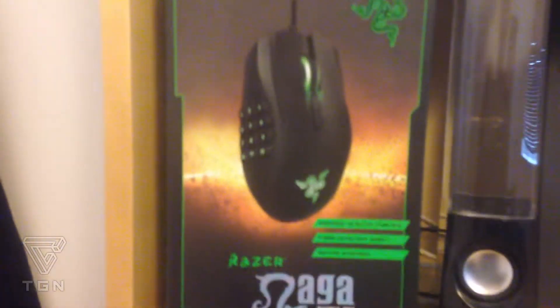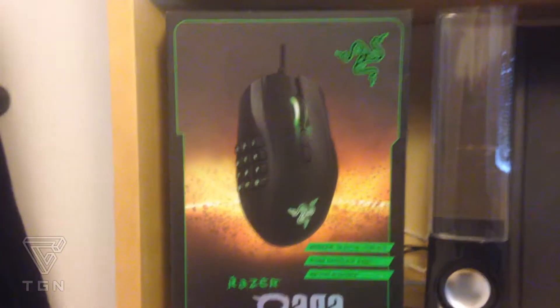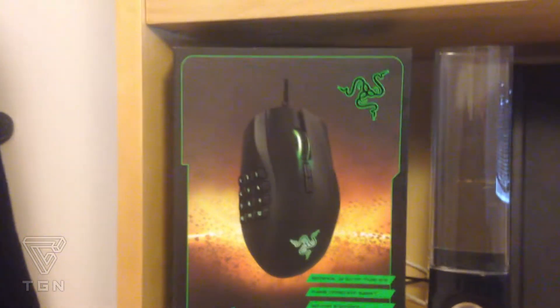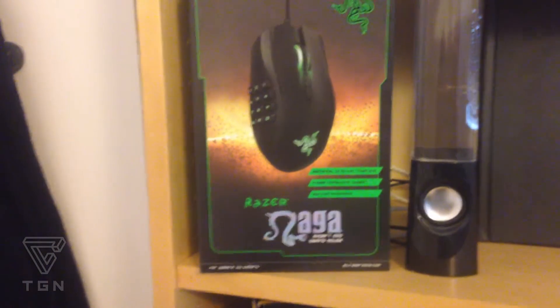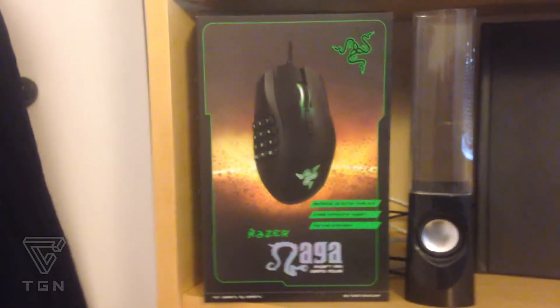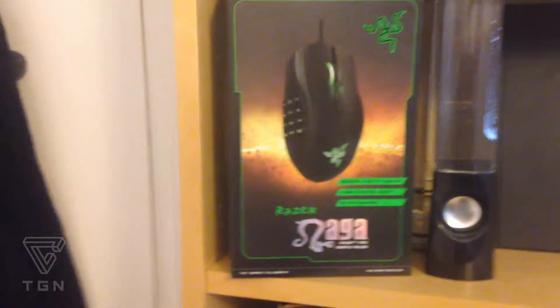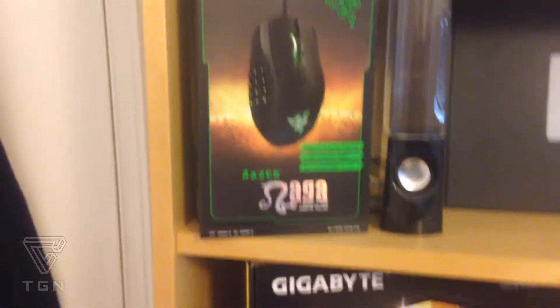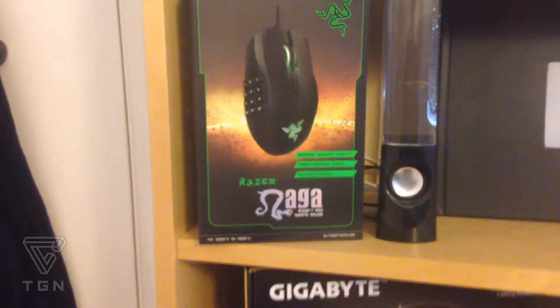Then I've got my Razer Naga mouse, the 2014 edition. I was pretty happy with that — it was one of the first things I bought for my PC, before I even started building it, so I used it for my laptop. I've had no problems with this mouse. It's a really good mouse. I recommend it if you're a RuneScape player, which you very likely are on this channel, because the buttons on the side really help with abilities and stuff like that.